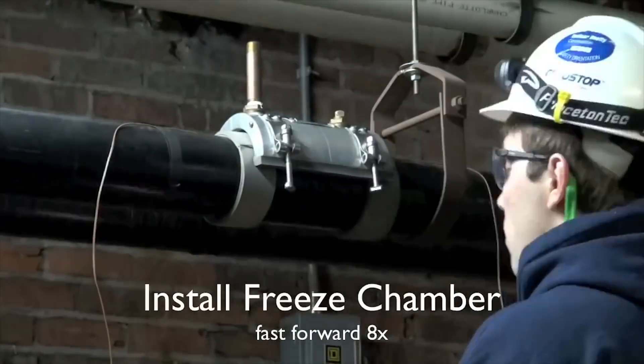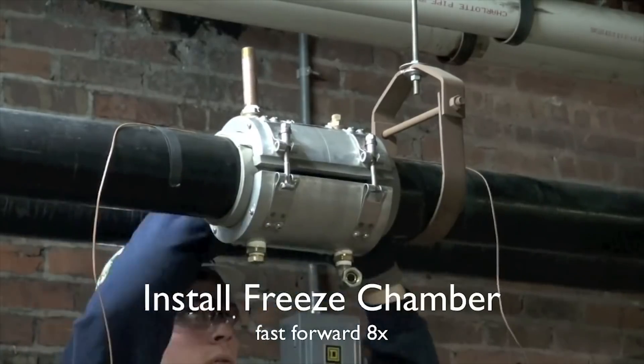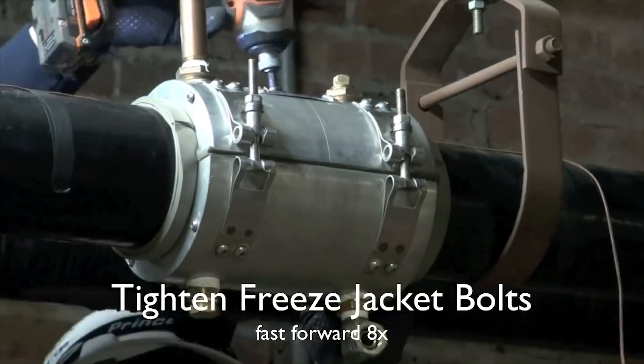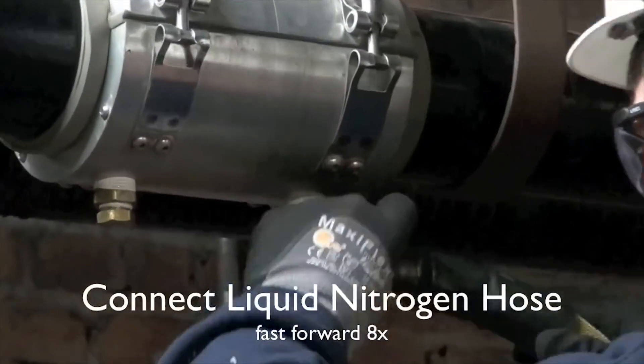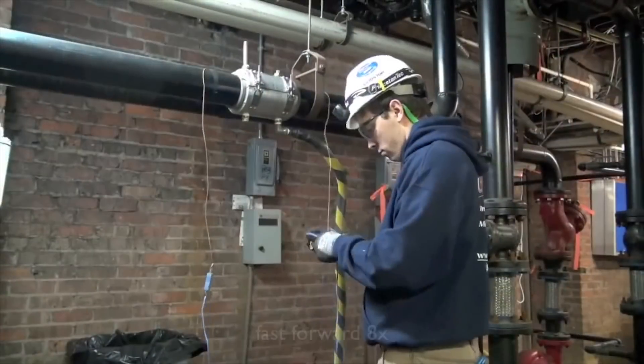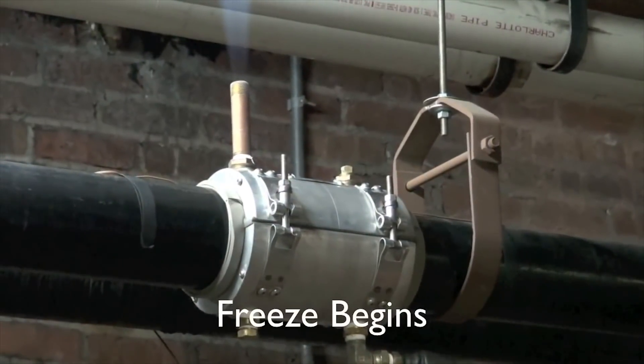Now that the cryo foam is installed, he's affixing our exclusive patented four inch Cryostop chamber. He's also affixing our liquid nitrogen hose and then attaching the thermal coupling leads to his thermometer to record the temperatures.